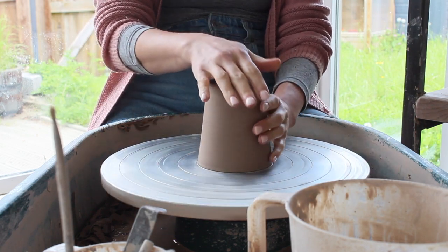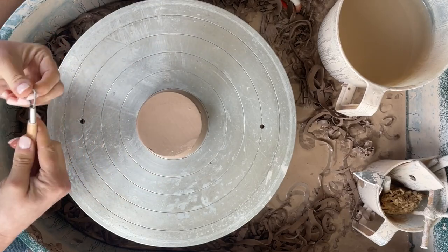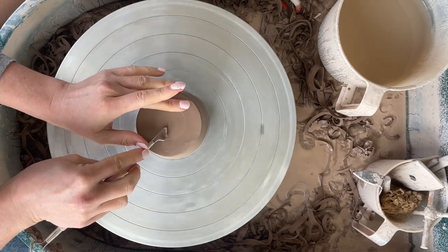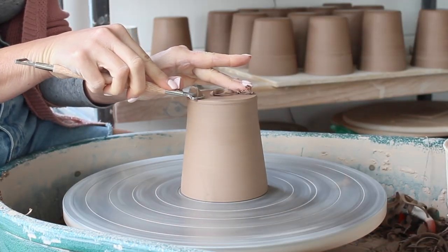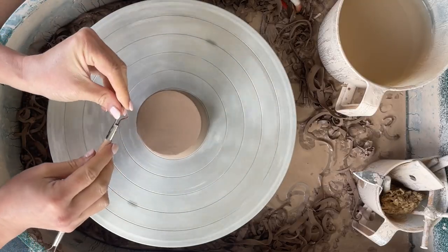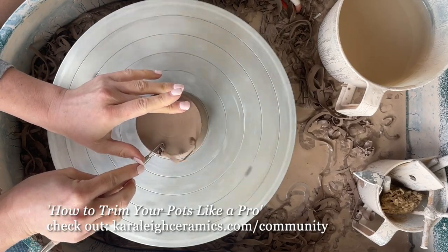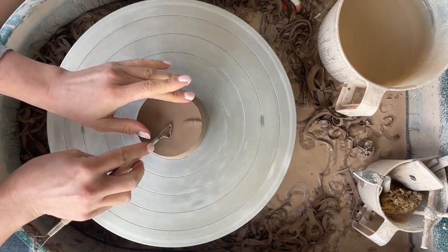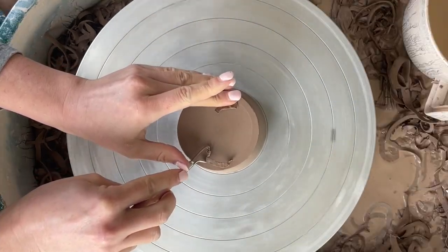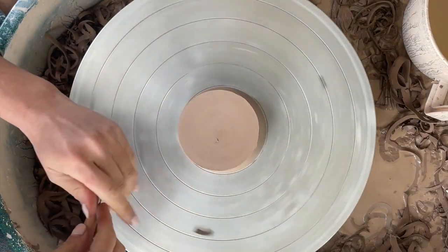I'll then tap the top of the mug gently but firmly. This creates an airlock which temporarily holds the mug on the wheel. I'll then start trimming the base — I only want to make the base level and smooth; I don't want to add a foot here. The wheel is spinning at about half to two-thirds speed. I will hold my left middle finger lightly on the top of the base at the opposite side, or pole if you like, of where I'm holding the trimming tool.